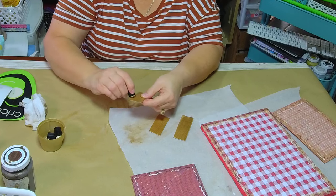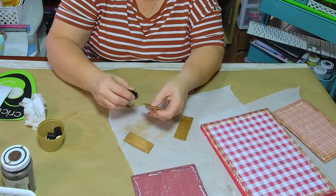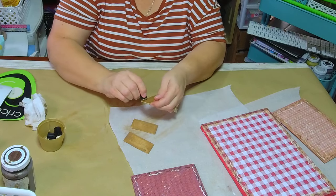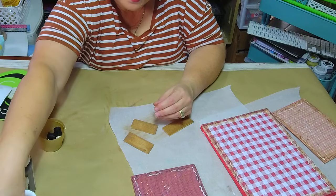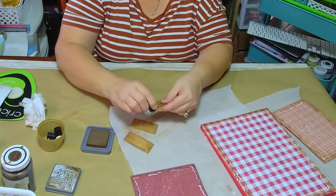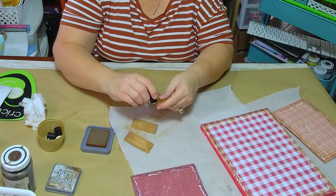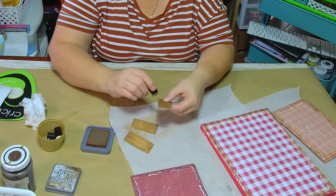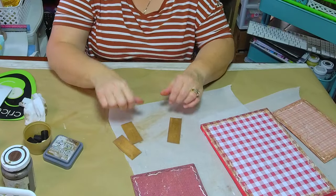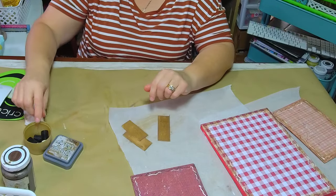I'm using a sponge with some distressing ink — that vintage photo ink I like to use. Since my community was asking for more apple projects, I said, well, let's make some square apples and play on the imagination.